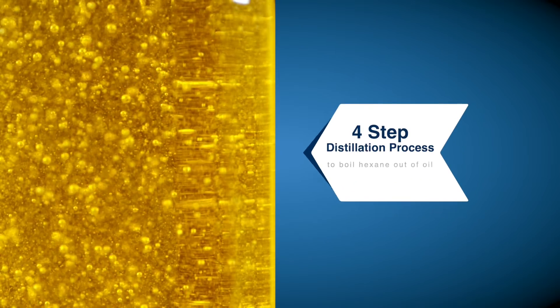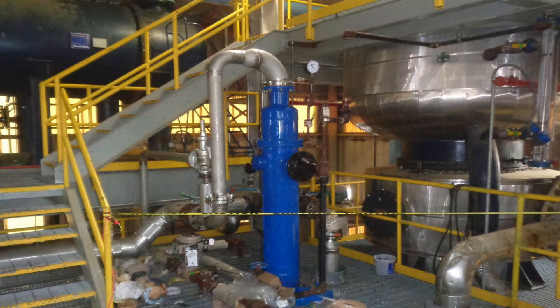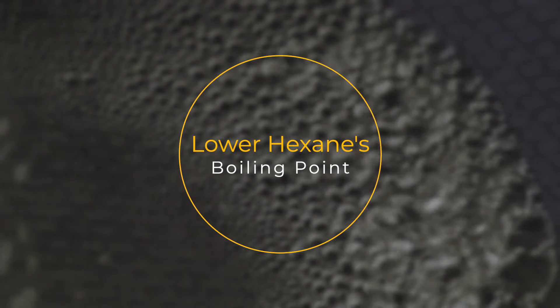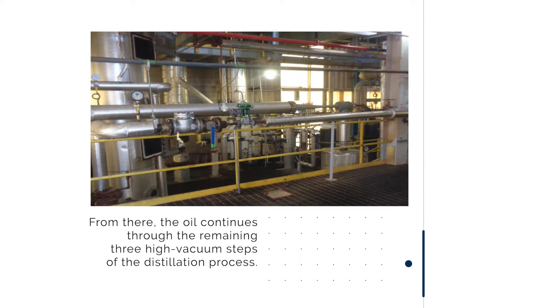Then we use a four-step distillation process to boil the hexane out of the oil. In the distillation process we use vessels under high mercury vacuum to lower the boiling point from hexane's usual 156 degrees at atmospheric pressure. From there the oil continues through the remaining three high-vacuum steps of the distillation process.